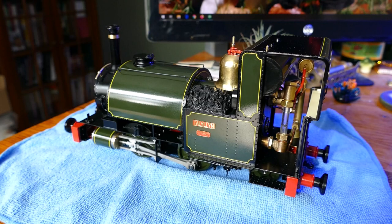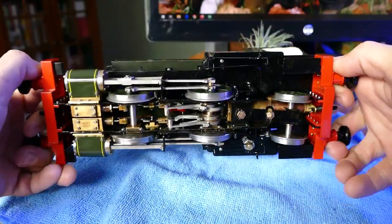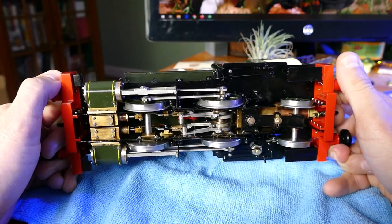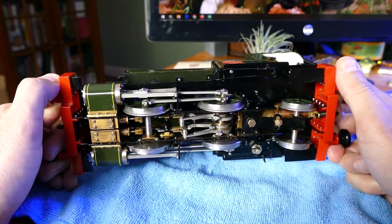The model is a fully sprung chassis with slide valve cylinders and Stevenson valve gear. Rolling the engine over, you can see sprung buffers and the full eccentric valve gear. The slide valves are accessible from the covers underneath, so you can access the valve gear and make any adjustments without taking the engine apart.